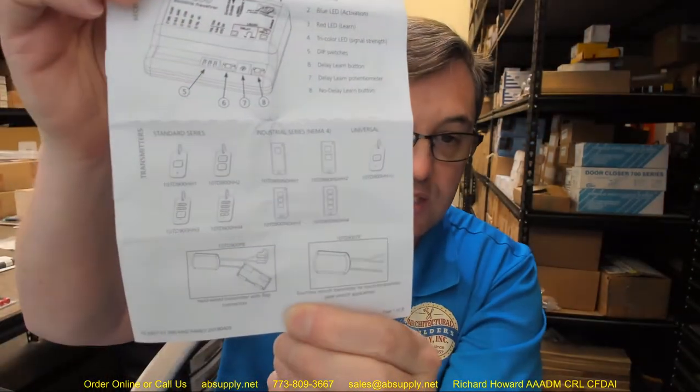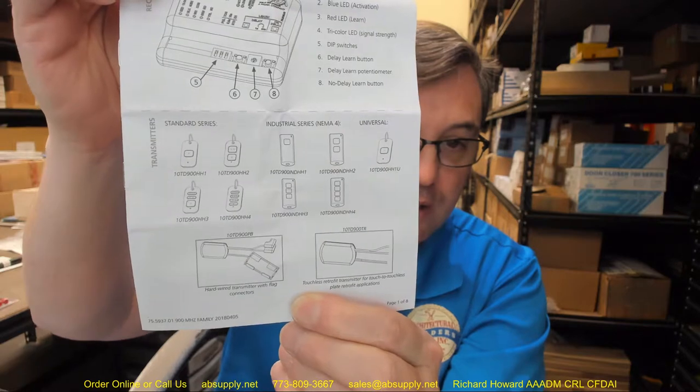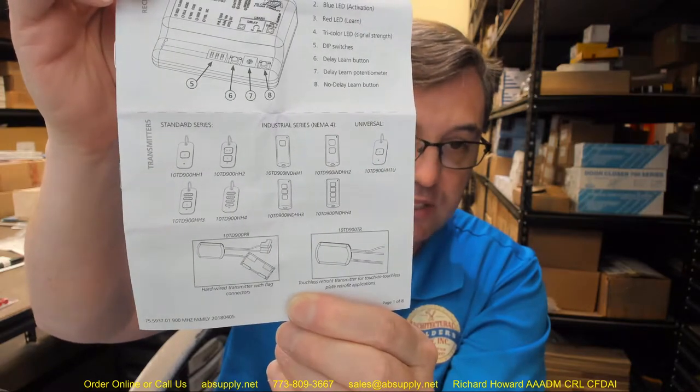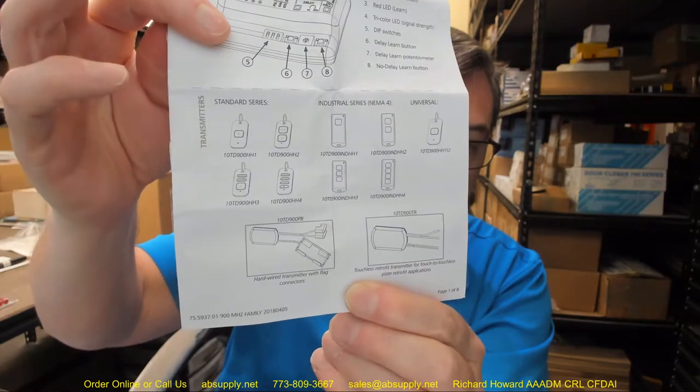This handheld is available in different button configurations, listed on the front of the documentation: one button, two button, three or four button — HH1, HH2, HH3, or HH4. You might simply have different items you want to control as you transit through a space, such as vestibule doors, and rather than carrying multiple transmitters, you can have just one with three buttons.